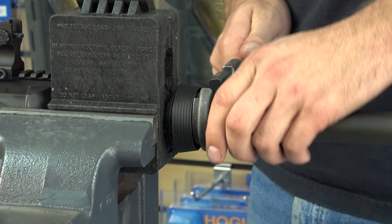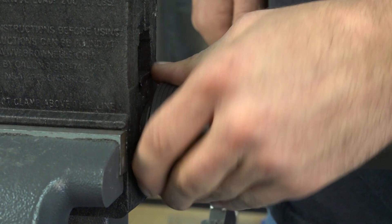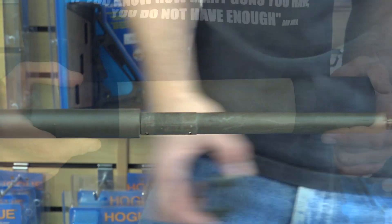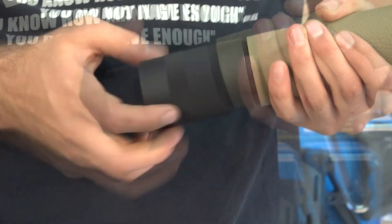Use your armorer's wrench to remove the barrel nut and delta ring assembly. Then remove your new Hogue barrel nut from the Hogue forend assembly.